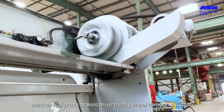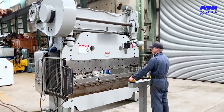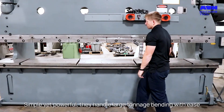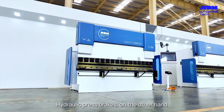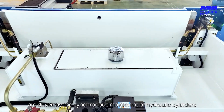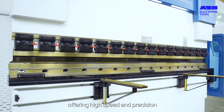Mechanical press brakes drive the flywheel through a motor, with the operator controlling the clutch. Simple yet powerful, they handle large tonnage bending with ease. Hydraulic press brakes, on the other hand, are driven by the synchronous movement of hydraulic cylinders, offering high speed and precision.